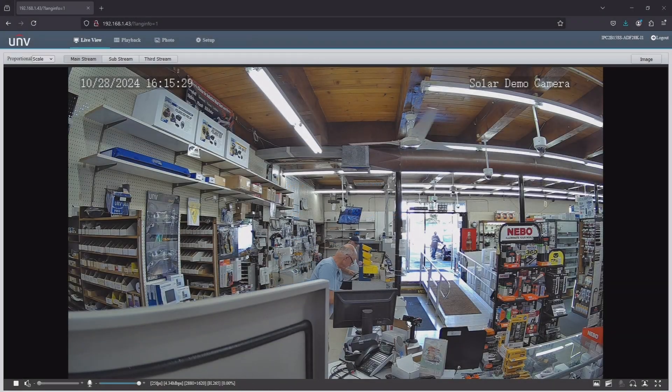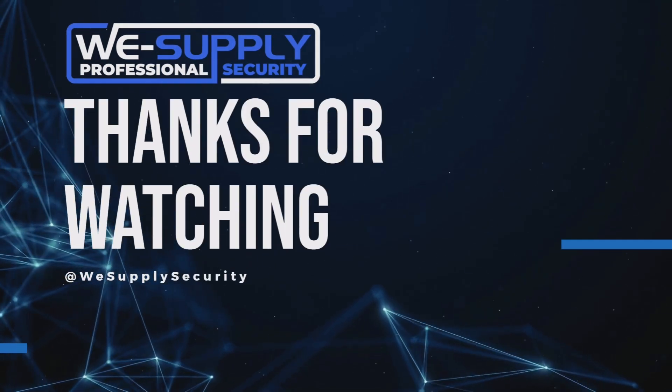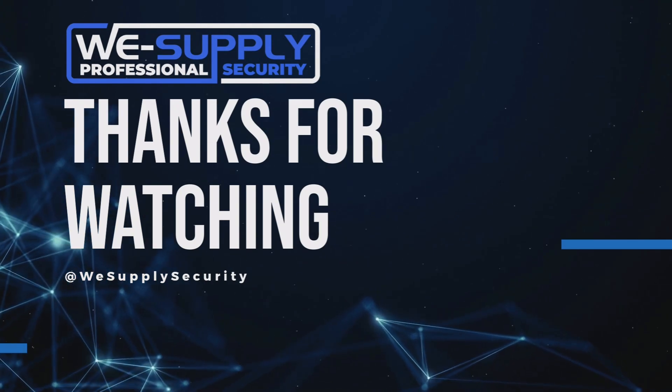Here is the solar camera connected to this wireless solar array system, being transmitted by antenna back over to the main network. Thank you for watching. If you'd like to see either of these demo systems in action, please come to either one of our locations and we would be glad to show you.